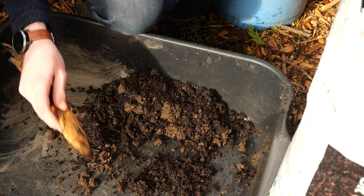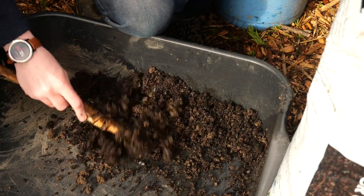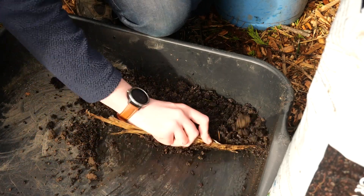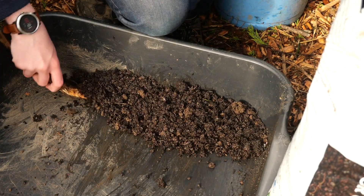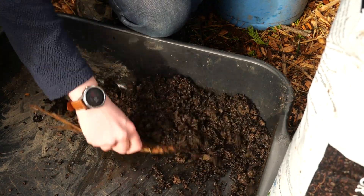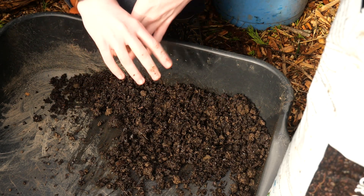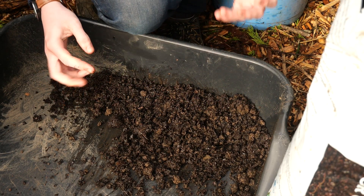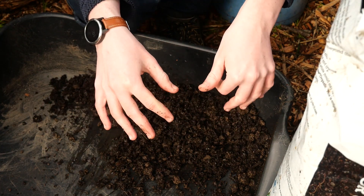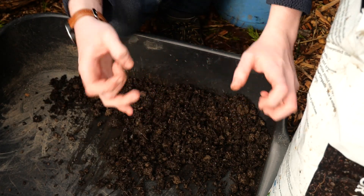You could use a trowel, but I couldn't find mine. I'm just going to use something to mix it quite roughly, because I don't really want to get my hands too dirty as I've got to operate the camera as well. There we go. So that is actually mostly compost, but there is some garden soil in there. The compost's main purpose is a bit of nutrients, and also to hold the moisture and have some humus in there.